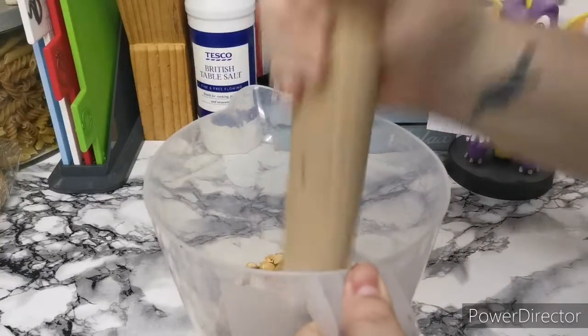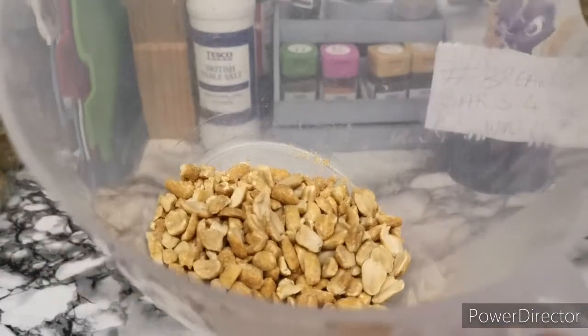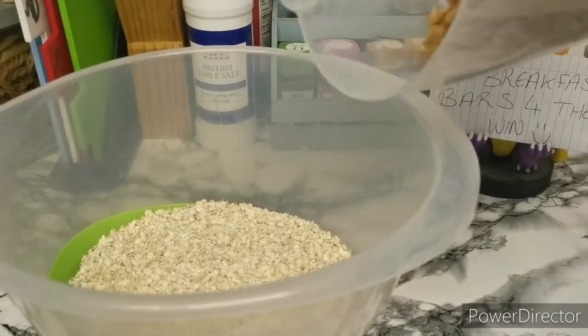Let's give it a bit more of a jab. So that looks fairly good — there's some bigger ones, some smaller ones. We'll add them in now, chuck them in the bowl.